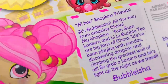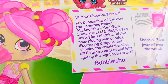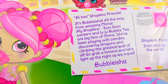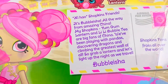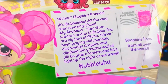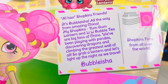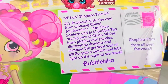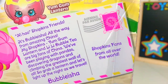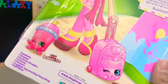We have a little postcard from Bubba Leisha. Ni hao Shopkins friends, it's Bubba Leisha all the way from amazing China. My Shopkins — Yum Gum, Lantern, and Lily Bubble Tea — are big fans of China. We've been playing with pandas, discovering dragons, and climbing the greatest wall of China. Grab a lantern and let's light up the night as we travel. We have Yum Gum Lantern here and Lily Bubble Tea.